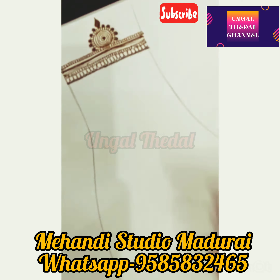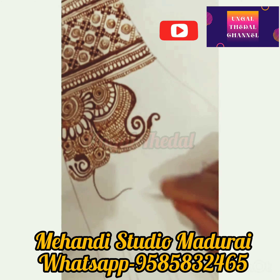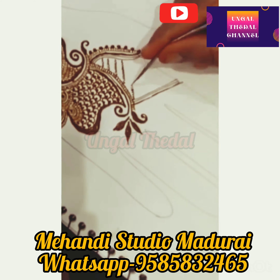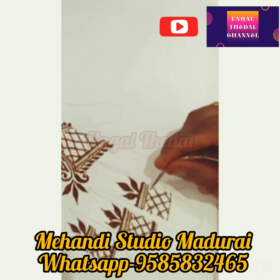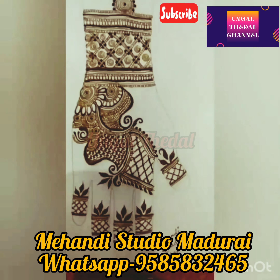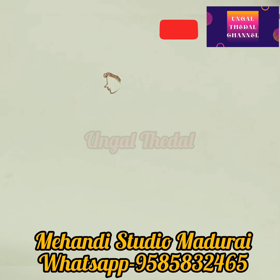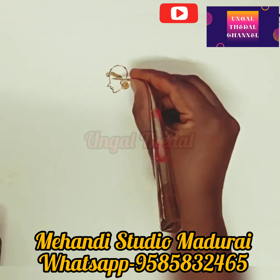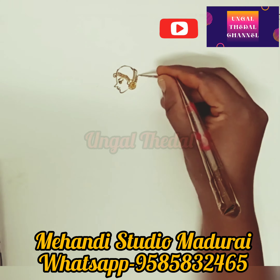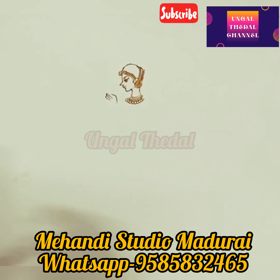They work during wedding season for brides and other functions including Mehndi functions. I will mention the cost in this video. You can check the contact details in the description box. You can call and check the details.